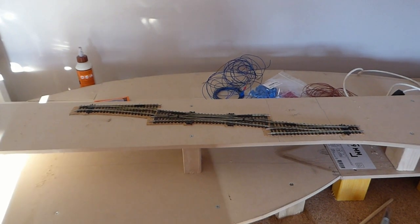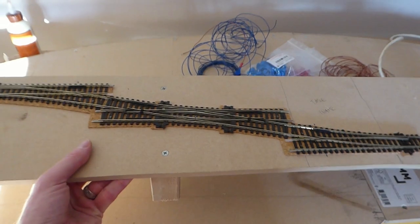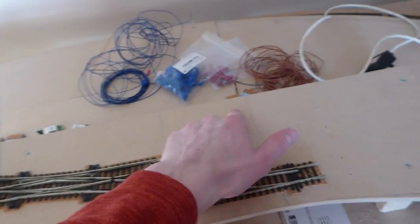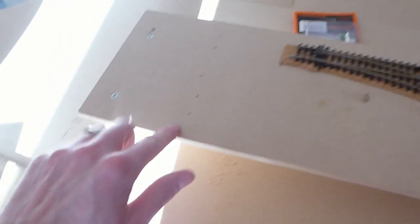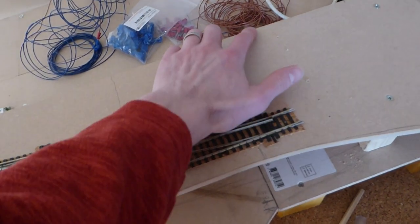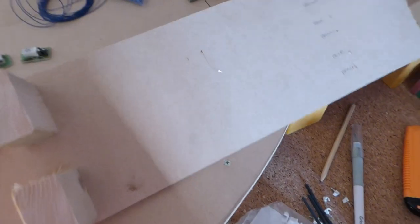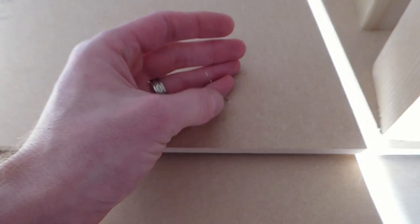That's the junction in place. Rather conveniently, I've accidentally designed it so this section can be lifted out right now, which is going to make the electrics so much easier. Imagine three tracks coming off here and three tracks coming off here — I need to put the auto frogs onto the points. I've drilled holes for the droppers either side and the auto frog wires are already through.